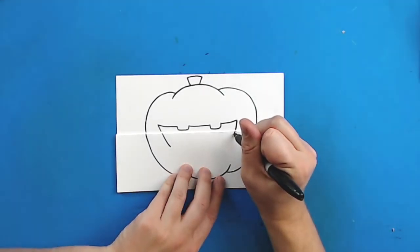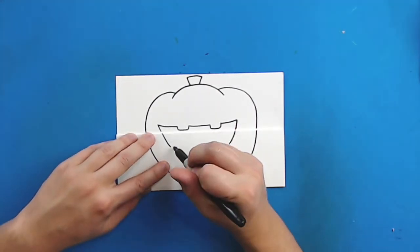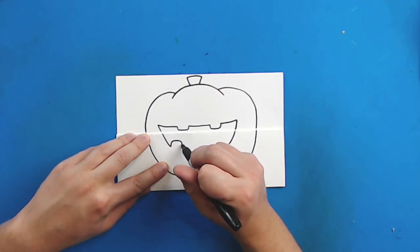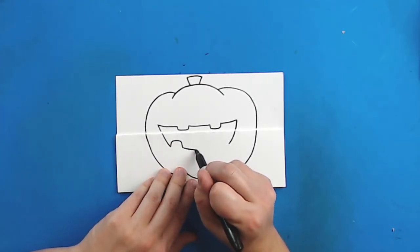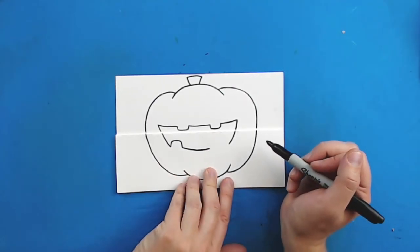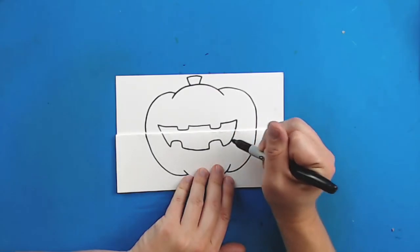Then I'm going to continue this line down to right about here. Then I'm just going to start right here and draw a little line that goes up, down, up, over, and down for another little tooth. Then make a little curved line here for the smile. Draw another line that goes up, over, and then down, and then just connect it to the mouth there.